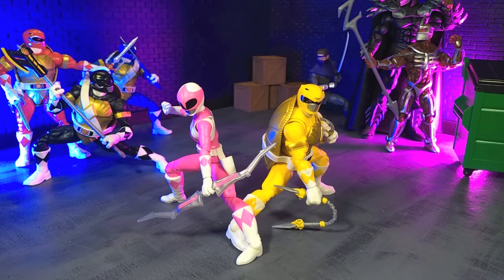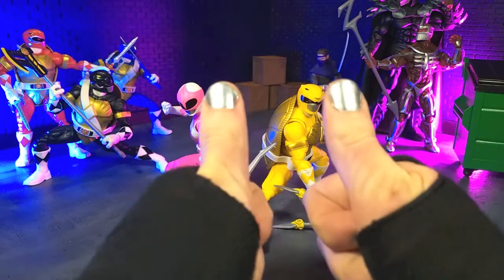Good evening humans, Tyrannosaurus Moth here, and tonight we're taking a look at the Power Rangers Lightning Collection Morphed April O'Neil and Morphed Michelangelo Figure 2-Pack from Hasbro. I am adoring this sub-line even more than I thought I would, which is really saying something, so let's not waste any time. Let's get right into this review. Let's do this!